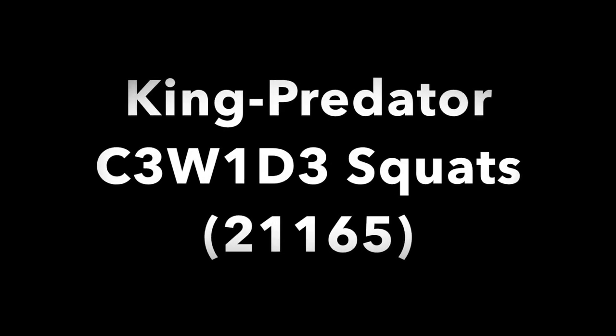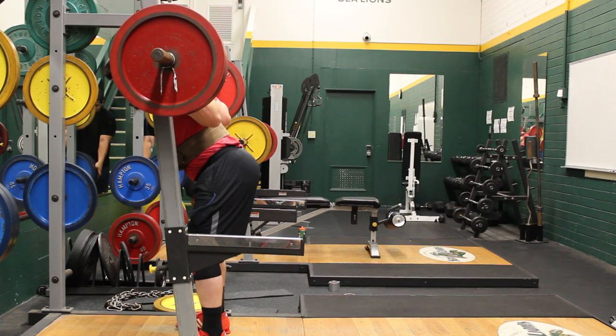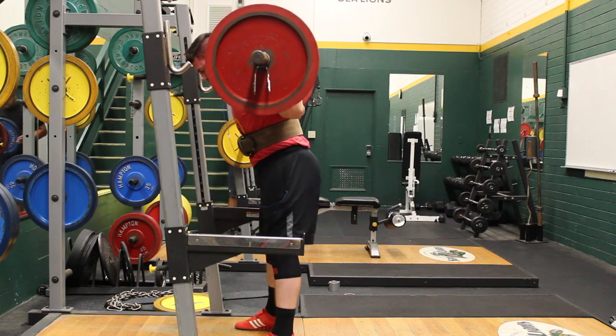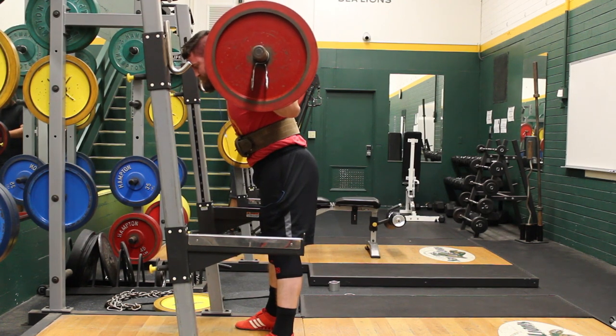Garib Levins here with week one, day three of the King Predator Split. This is the squat day, and this is not based solely upon the Cube Kingpin percentages — it's more of a preparation to get back into training shape.